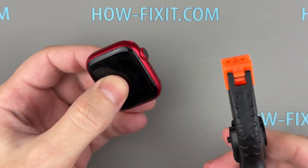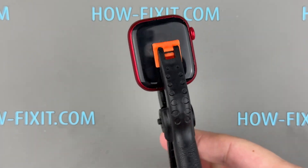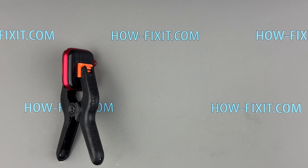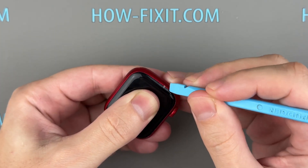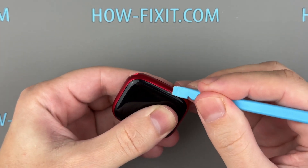To hold the display in place while the glue sets, use screen clips or rubber bands. B7000 glue fully cures in 24 hours, but it achieves a surface dry in about 6 minutes. I recommend waiting at least 45 minutes before handling the watch further. After 45 minutes, you can remove any excess glue. However, it is recommended to let the glue harden for 24 hours under the pressure of the screen clamp.